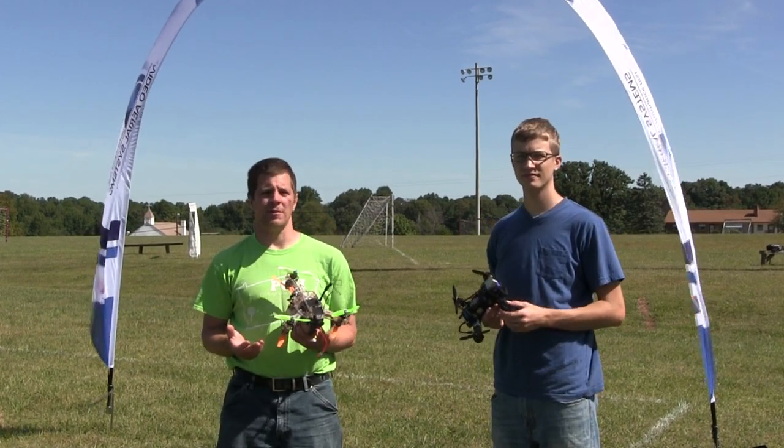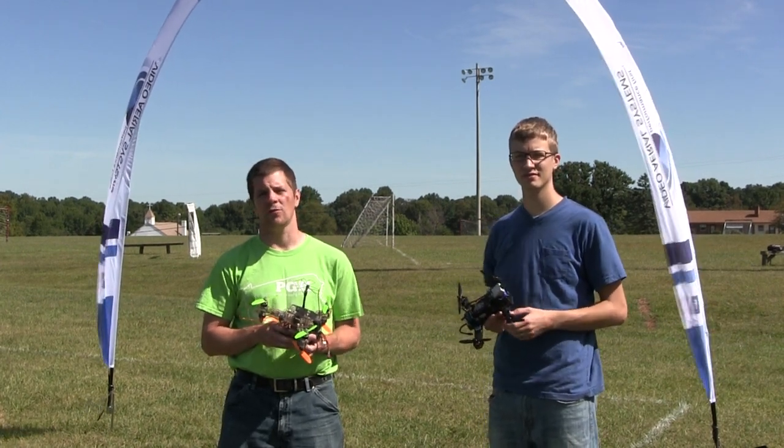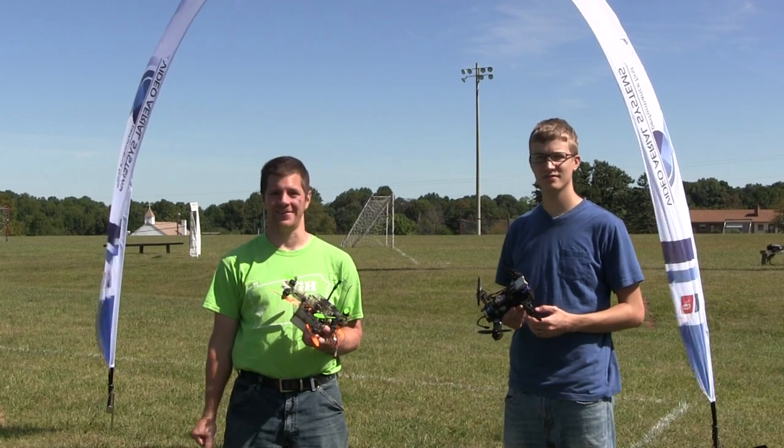Hi, I'm Alex Greve, better known as Ivy Crazy. I'm Jason Glaze, better known as Manko. And this is Multi-Rotor Racing 101 Part 4, The Hairpin Turn.